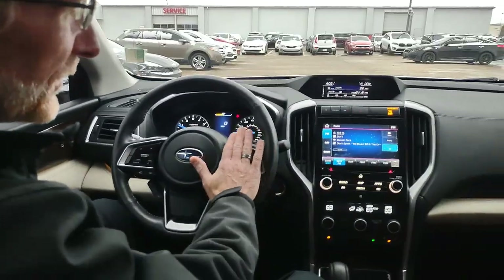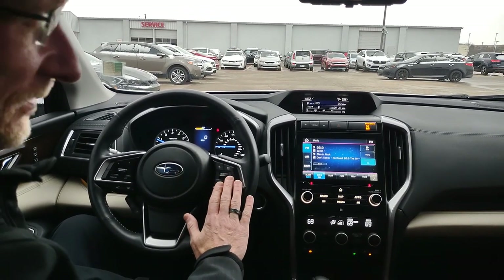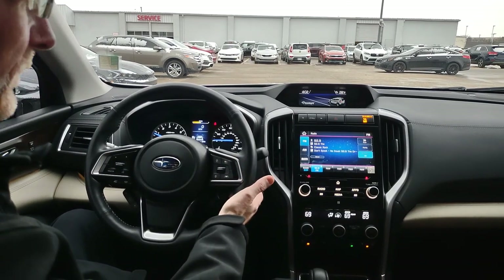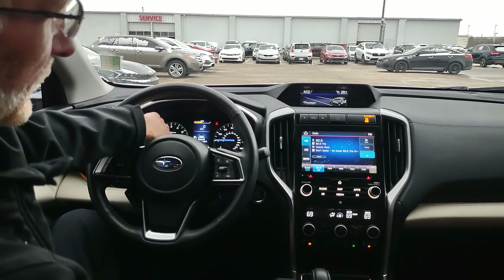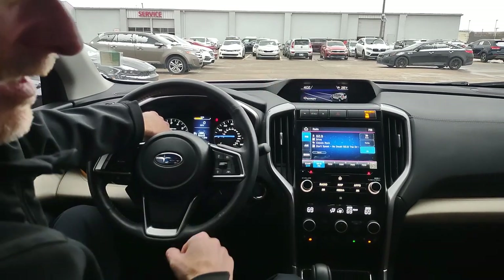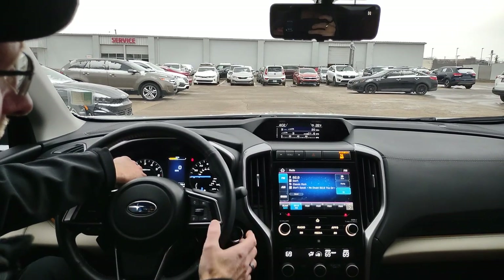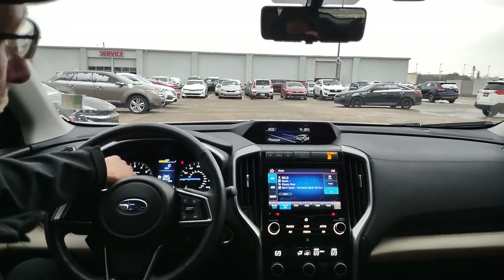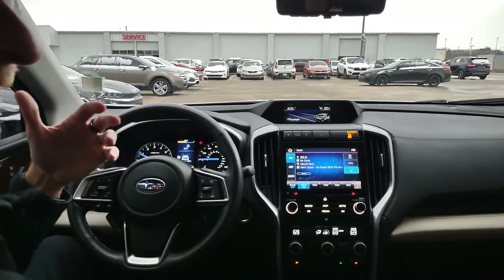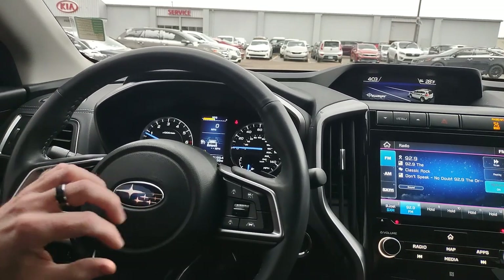The first thing we're going to do is go into our cruise controls. All of the buttons for the cruise control are going to be on the right-hand side of the steering wheel. This button at the top right will turn the cruise on. You'll see a display change here in the center of the dash, and also up at the very top. Cruise control off — there's your display — and cruise control back on. This is how you know your cruise has been turned on.